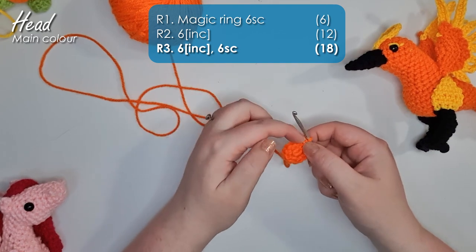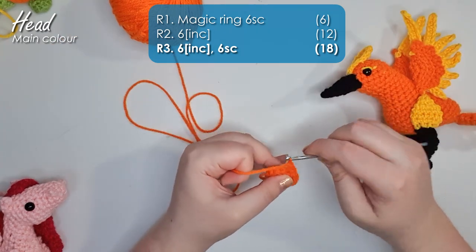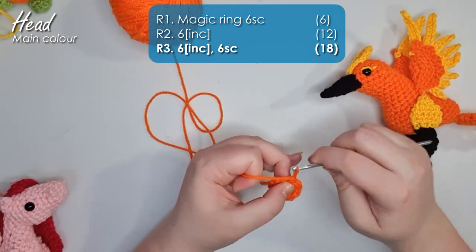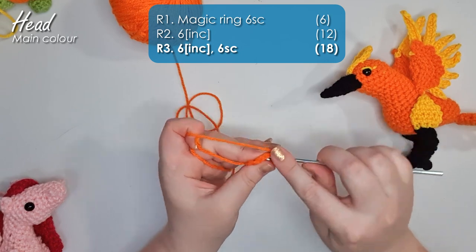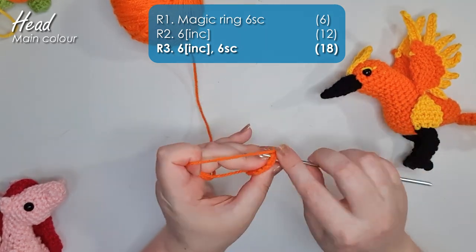In row three, we'll be working six increases along one side and then six single crochet along the other. On one side of the head we want it to just grow taller and not wider, and on the other side we need to grow wider and taller — so that is where we put our increases.